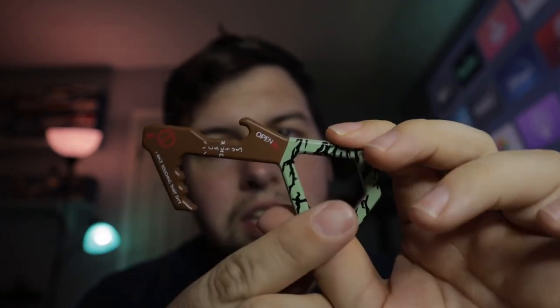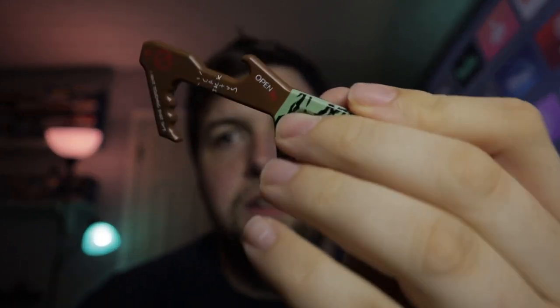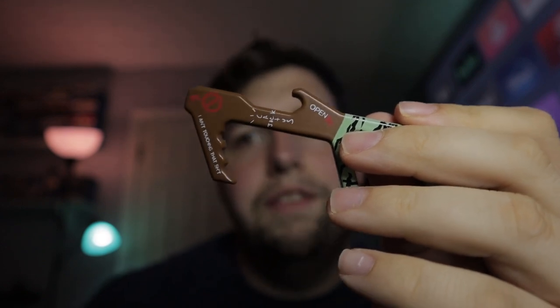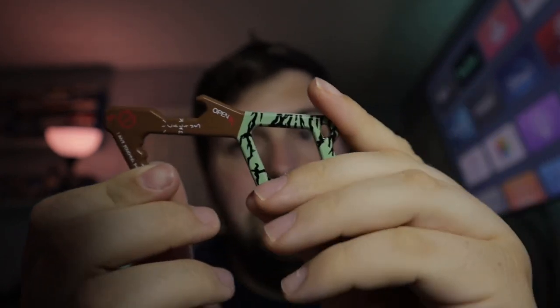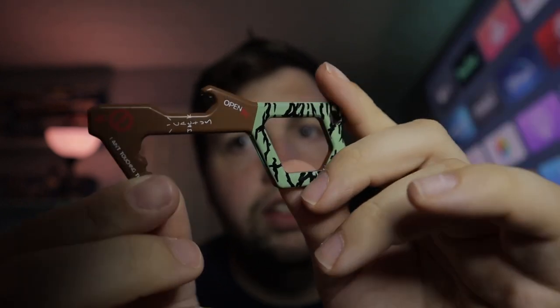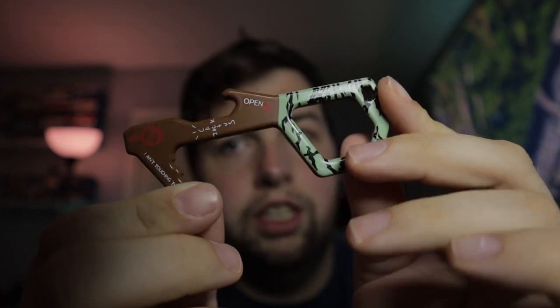I don't really plan on using it though, because I know it's painted, and this thing is meant for touching multiple surfaces so you don't have to touch them yourself. I feel like over time the paint is going to chip off and all of this is going to wear off if you use it regularly. So I think this is probably going to be the most underused item — it'll go up on a shelf with my cereal bowl and spoon and the other merchandise I've picked up.